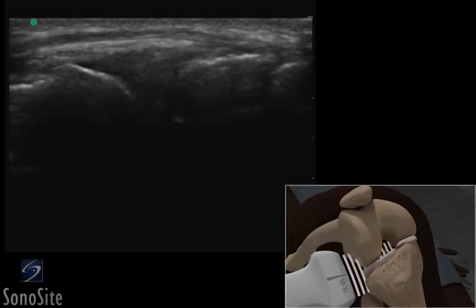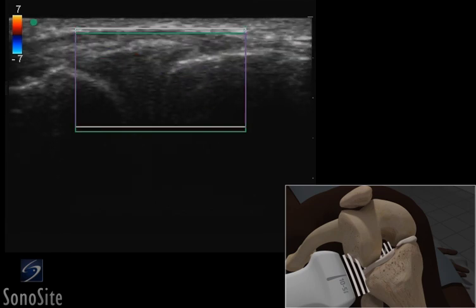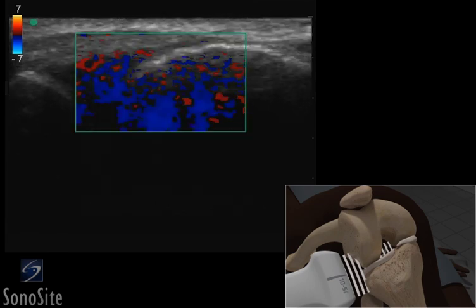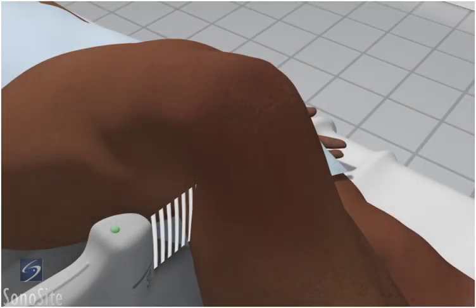A linear array transducer with a musculoskeletal exam type is used to perform an ultrasound examination of the medial and lateral meniscus. The patient is in a supine position with the knee flexed 90 degrees.